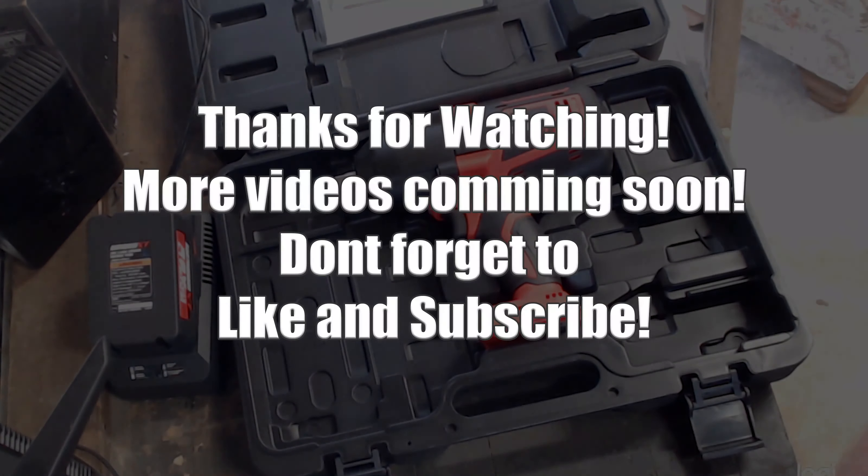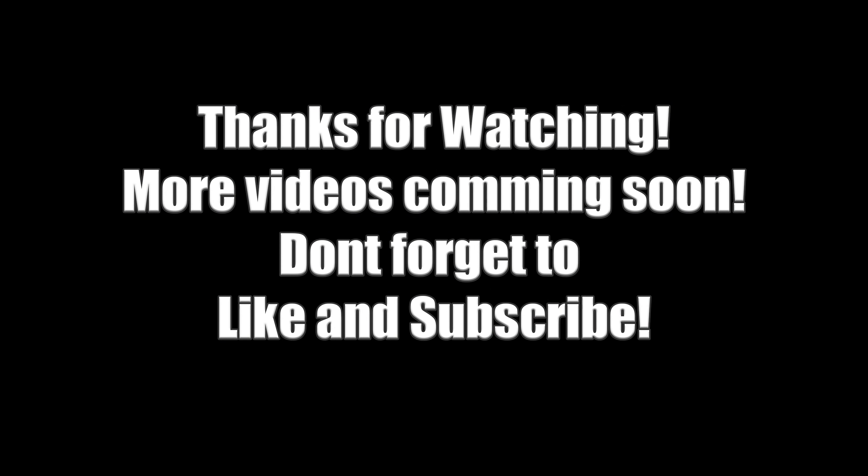Overall, this seems like a good product and I can't wait to start using it. I'll try and do a follow-up video with my results. See you next time. Thank you.